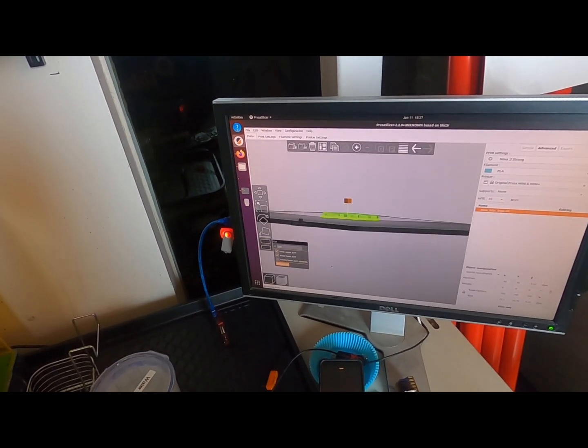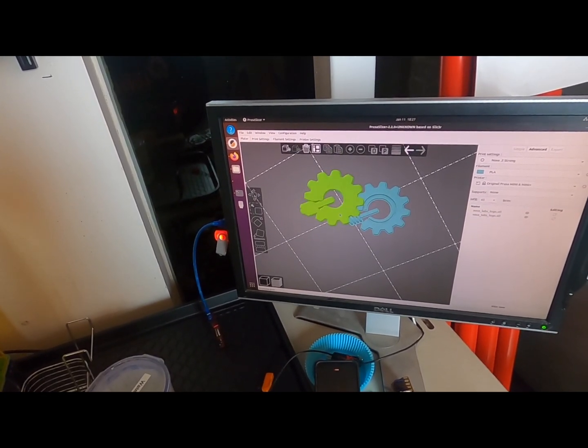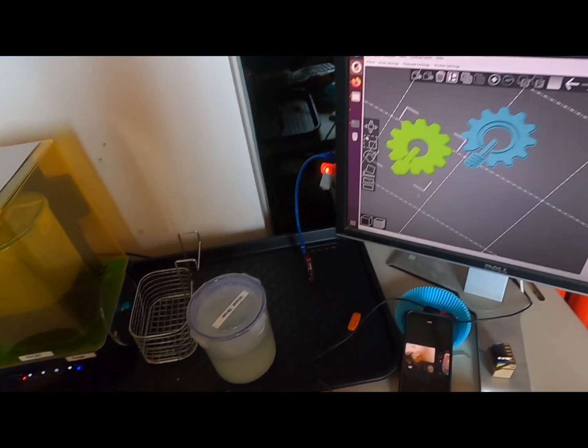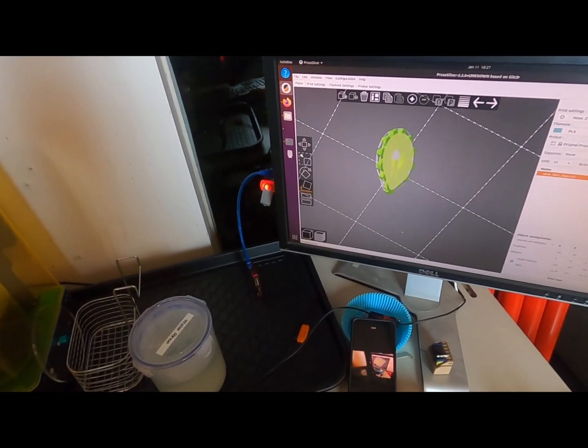The final tool we have is Cut. You can cut your part in half. If you have a very misshapen part, you can print two halves of it at the same time. And the undo works through that as well.